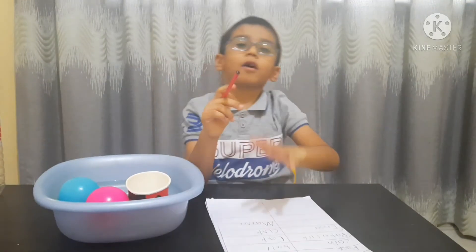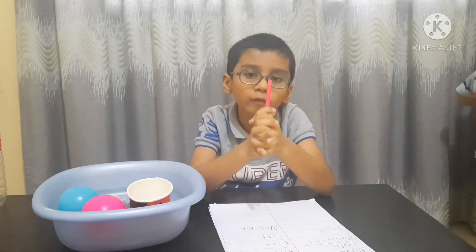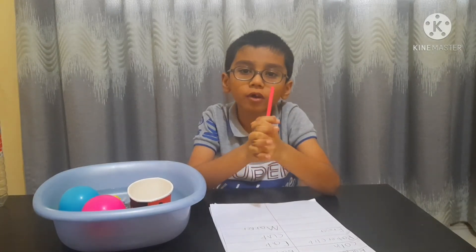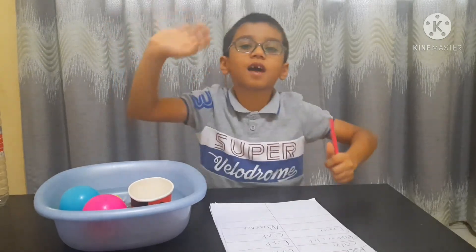This is the video I wanted to show you and share with you — sink and float. So guys, if you like my video, like, share, comment, and subscribe. If you subscribe, I will make more and more kids' science videos. So bye friends, see you next time!